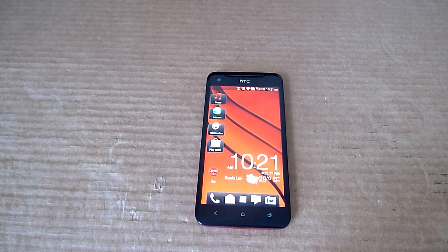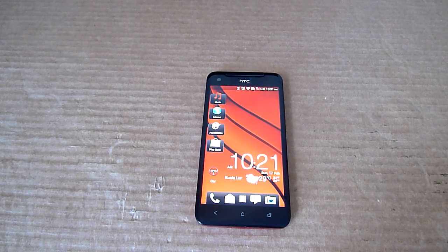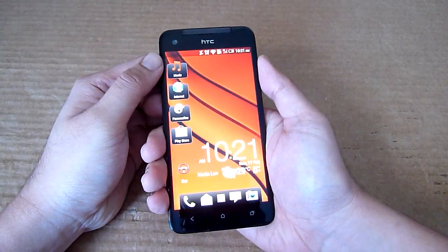Hello everybody, this is SoyaChinChao.com and we're taking a closer look at the HTC Butterfly, which is currently their flagship device until the HTC One arrives here.